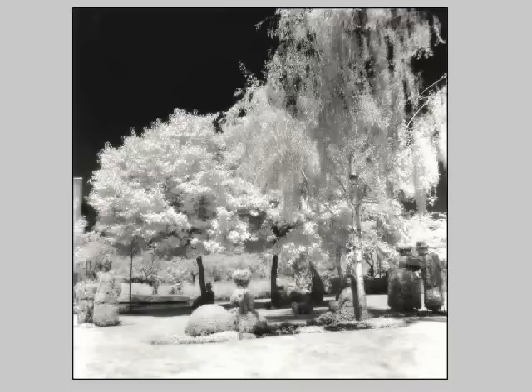Infrared photography relies on heat in the form of infrared rays for exposure. This differs from regular film, which relies on the visible spectrum for exposure. A scene shot with black and white infrared film typically has dark black skies, white foliage, and high contrast. This often surreal effect can be spectacular, depending on the scene being photographed and the overall intensity of the infrared aspects of the scene.